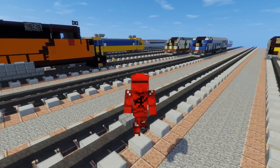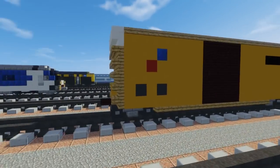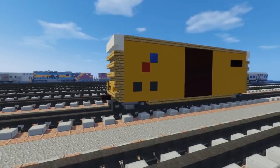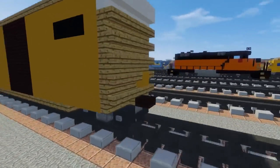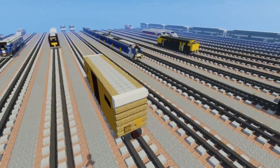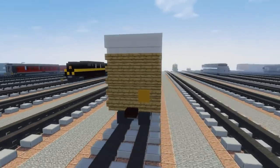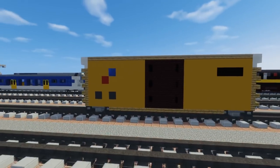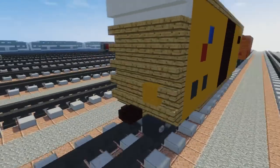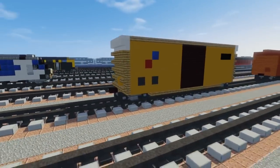Hey what's up guys, it's CraftyFox and today we are making the TTX boxcar. It's a 50 foot standard boxcar — the other size would be like 60 foot. This is pretty much the normal regular freight car and you can use this on any American freight railroad. TTX leases out their cars so other companies use it. Let's get started.